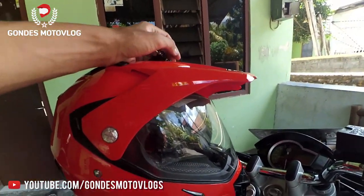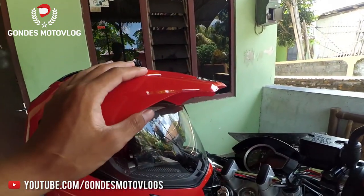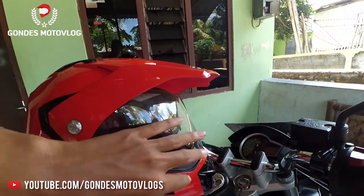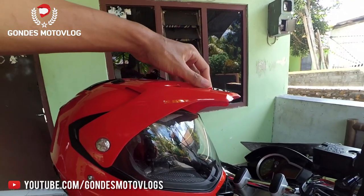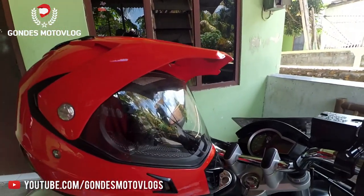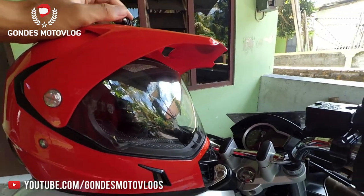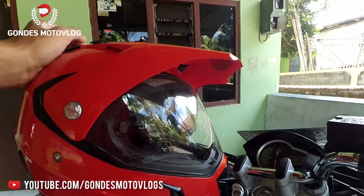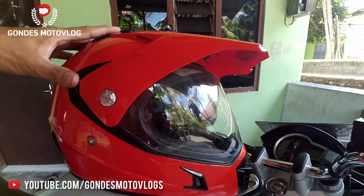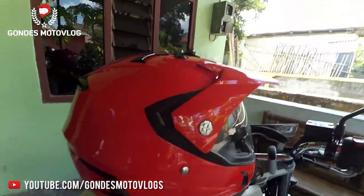When this helmet is used at high speeds, such as 100 km/h and above, the wind creates pressure on the head. This is because above the visor there is a cover or peak like this. So at high speeds, there is a noticeable pressure feeling. However, below 100 km/h it is still stable and safe. This helmet is indeed designed for supermoto — it is specifically intended for adventure and supermoto riding activities.